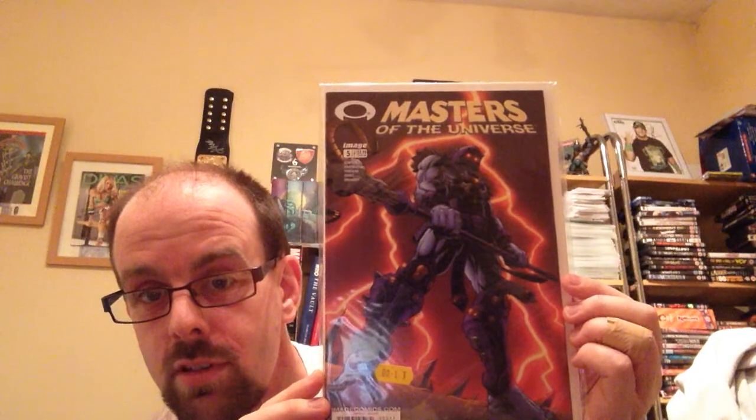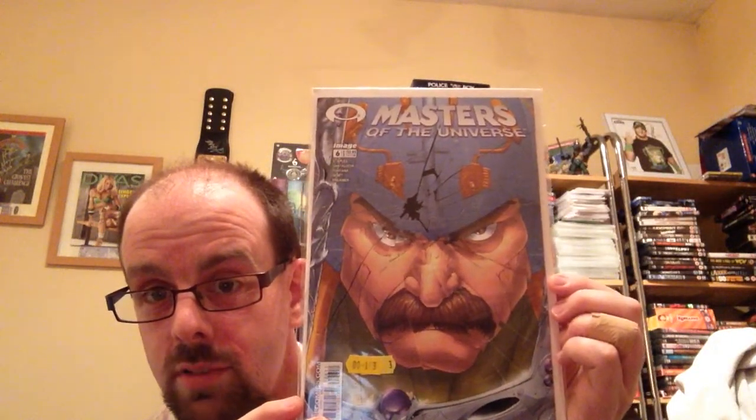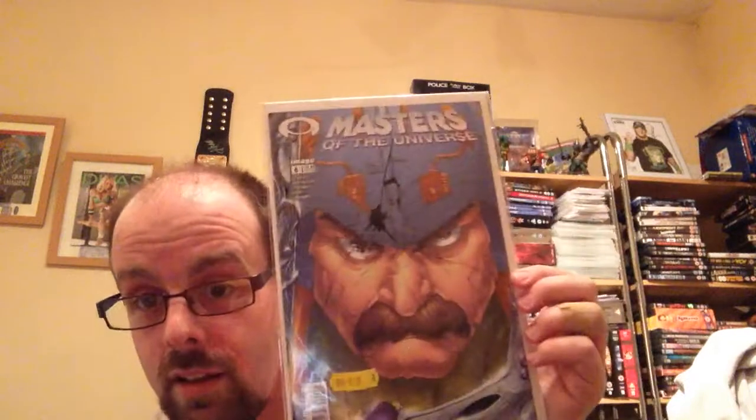Number 5 which features Skeletor — it's a very cool cover. And number 6 which is Man At Arms — you can kind of see the crack in his helmet there.